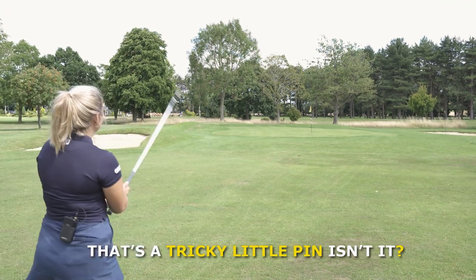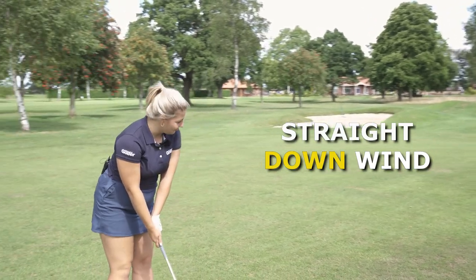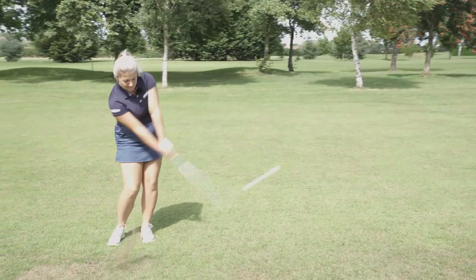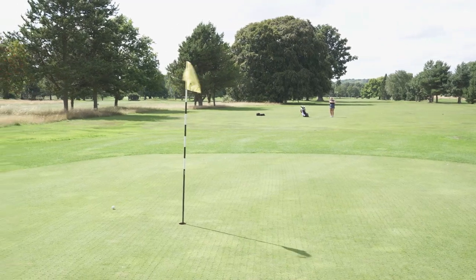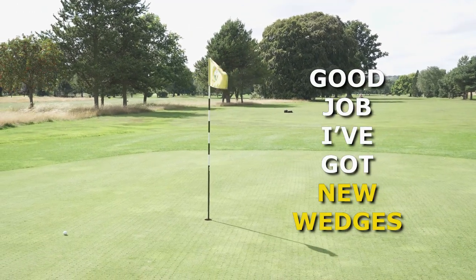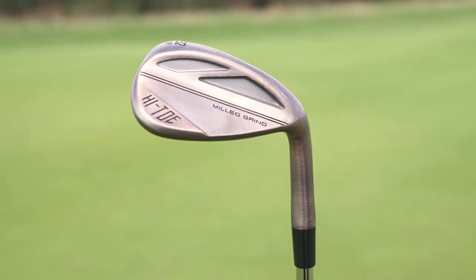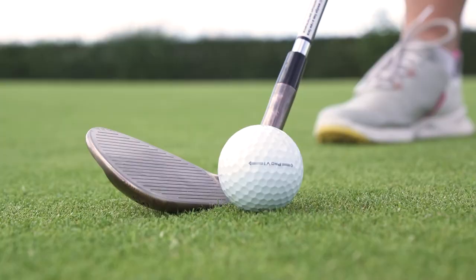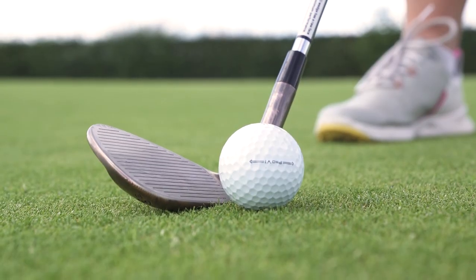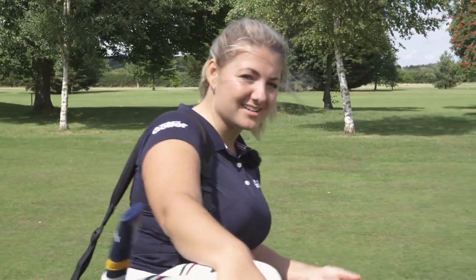That's a tricky little pin — tucked front edge straight downwind. Good job I've got new wedges. How good do these TaylorMade Hi-Toe 3s look? I love the untraditional shaping of the high toe. I think it's really confidence inspiring behind the ball and gives you almost that feel of a game improvement club with the workability of a players club.